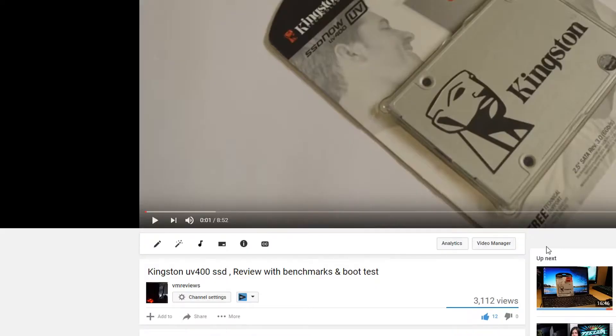You can also check out my other SSD video reviews by hitting my channel name, VMReviews.